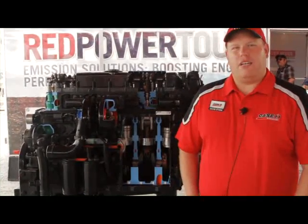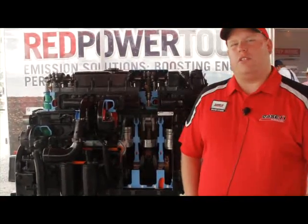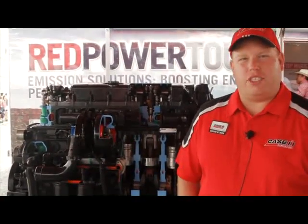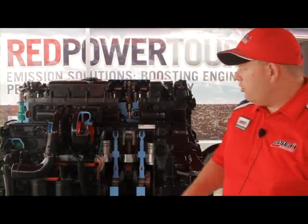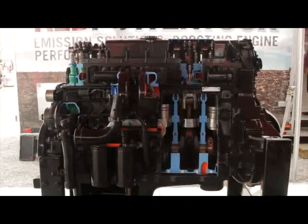Hello, my name is David Stark. I'm a commercial product trainer out of Racine, Wisconsin. Today we're at the 2010 Car Progress Show and we're here to talk about our new 12.9 liter engine that's featured in our Steiger tractor.